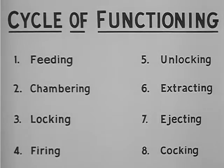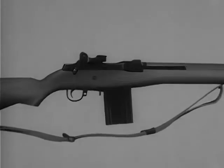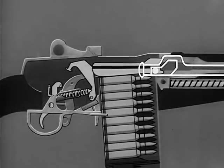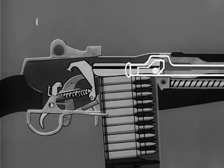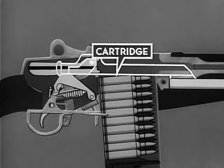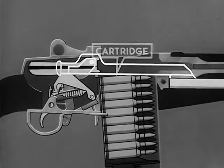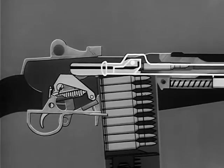These eight steps happen one after another and so rapidly as to be almost simultaneous. By using a schematic drawing, we will see how these eight steps are performed. To start the feeding step, the bolt is moved to the rear. A cartridge from the magazine is fed into position for chambering by the spring-loaded follower in the bottom of the magazine. On the forward movement of the bolt, the hammer is cocked and a cartridge is stripped from the magazine. The cartridge is chambered.